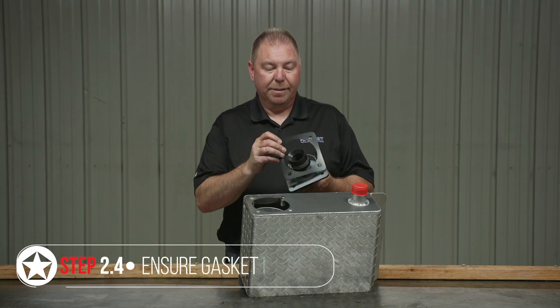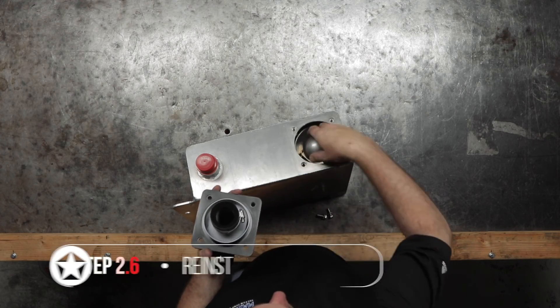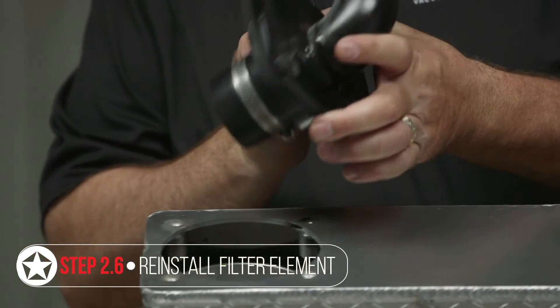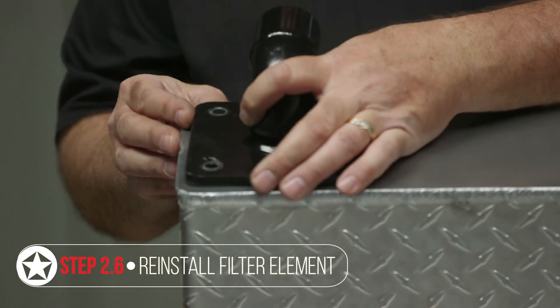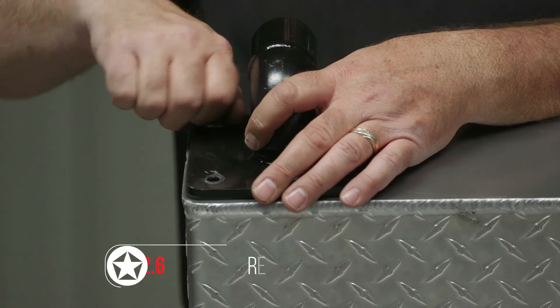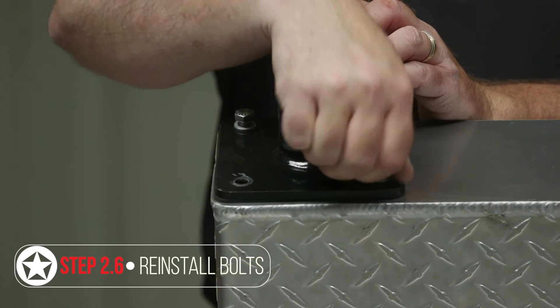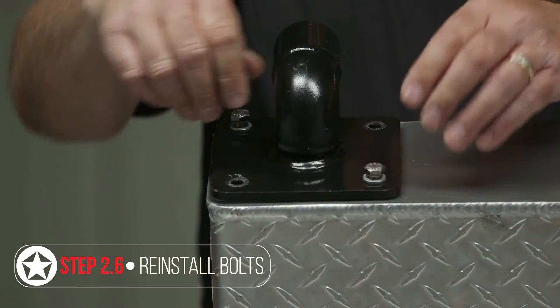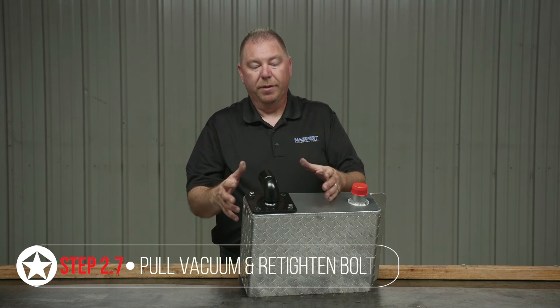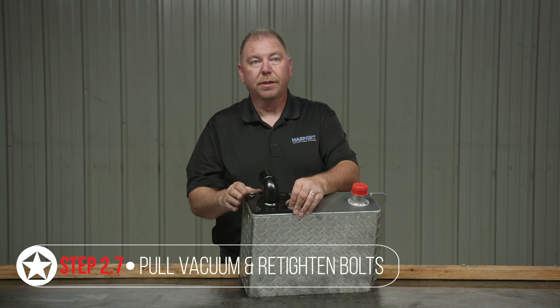Make sure you have a good gasket and everything is intact. Go ahead and reinsert your float ball, line up your connection, and reinstall your bolts and tighten those down. Once you're done with your final checks, you can pull a vacuum on the system and then snug these bolts down again to make sure you get a good seal.